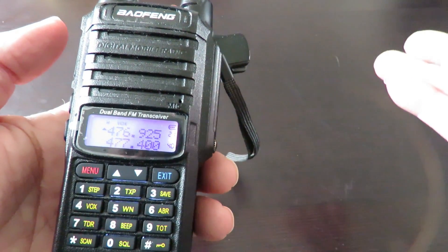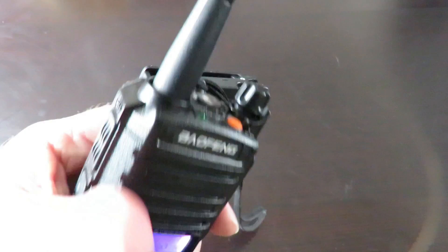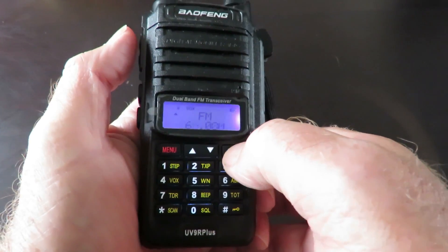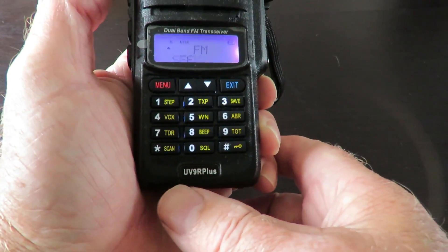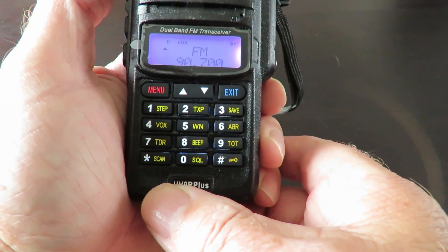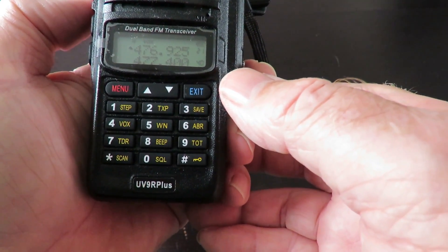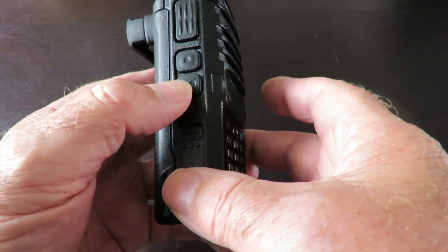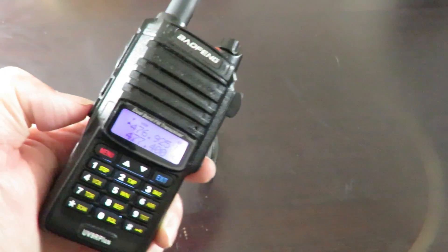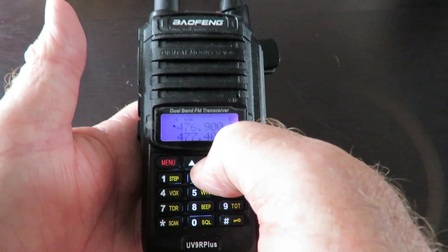When you turn it on, you're in channel mode. If you hold down the top button on the side, that triggers an alarm — tap it again to turn it off. Touch it one more time and you're in FM radio mode. Press the exit button to change frequencies, and there's a scan button at the bottom that scans for an active channel. There's also a side button that activates a torch — a fairly bright flashlight. Press it again it flashes, and once more turns it off.